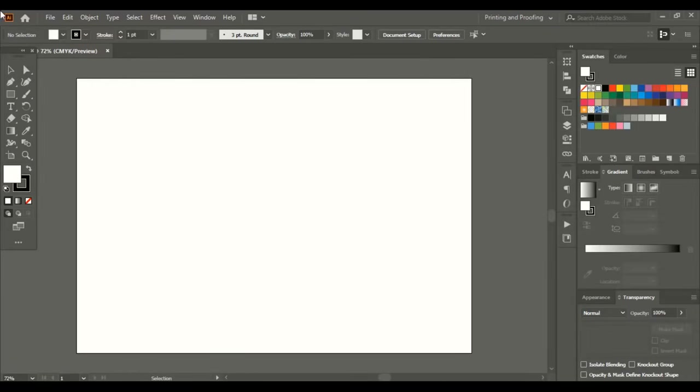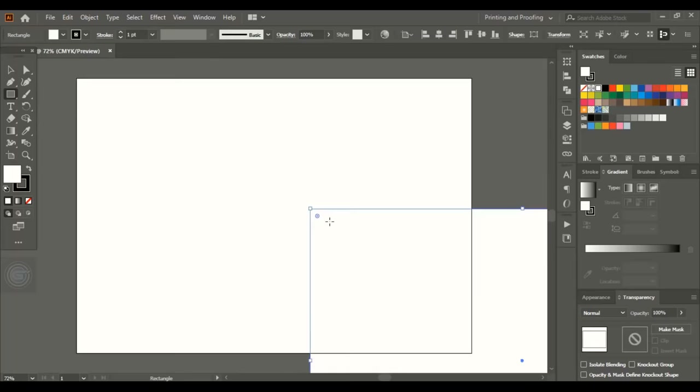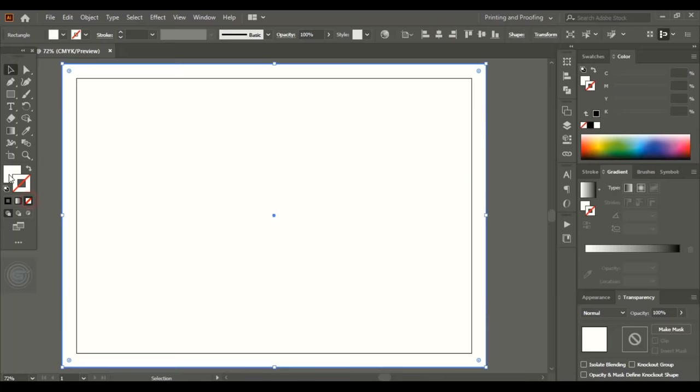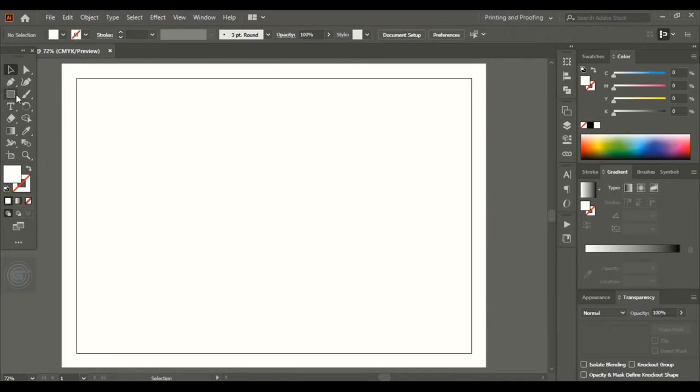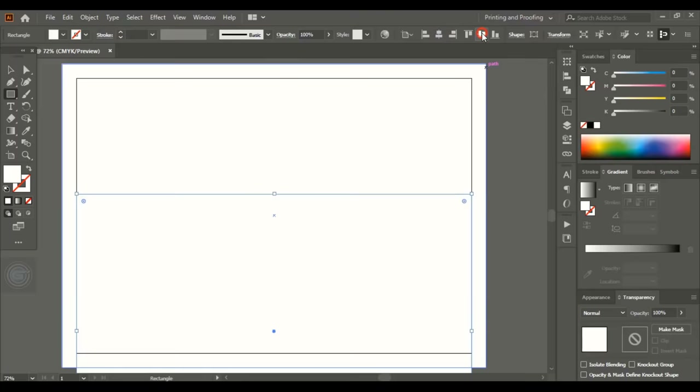From the toolbar, take the rectangular tool. Give the width dimension — 27.2 centimeters is the safe area plus 2 centimeters added for the bleeding area. Similarly, for the height, 19 plus 2 centimeters. Click OK. Now align it horizontally and vertically center. Take the rectangular tool once again and input the design safe area dimensions: 27.2 centimeters wide and 19 centimeters in height. Align horizontally and vertically center.